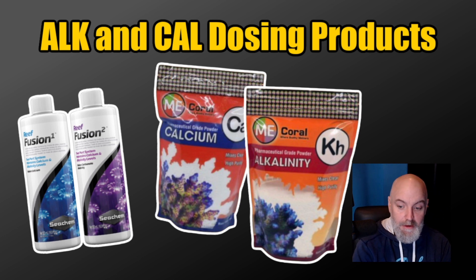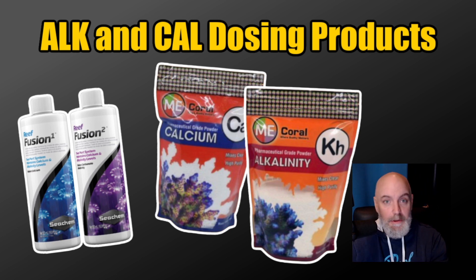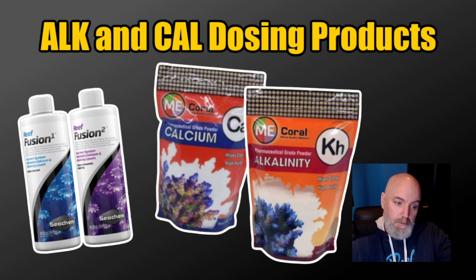The alkalinity options between the two product lines are pretty similar, but Fusion Two is a bicarbonate and carbonate alkalinity product, so it may not act the same way as the Me Coral alkalinity. You want to be careful when dosing and make sure you're not dosing Fusion Two the same way you're dosing the Me Coral alkalinity.